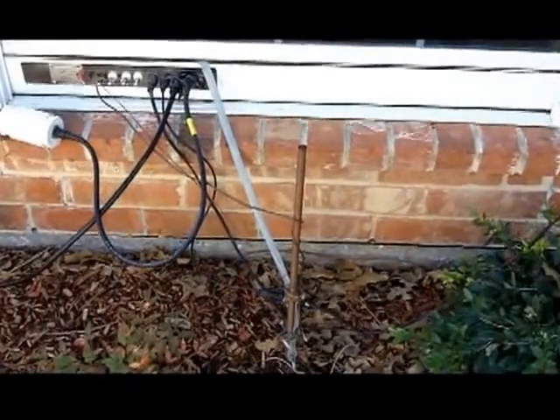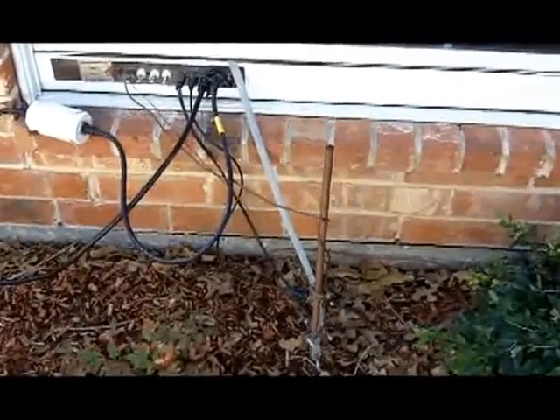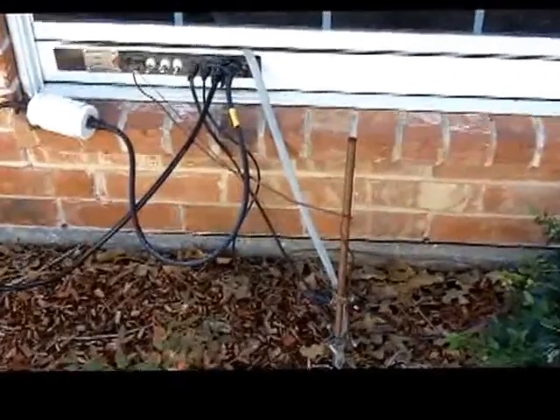Well hello and welcome back to another edition of Telescope Man. As I promised, I was going to do a little short video on the rest of the grounding for the radios.